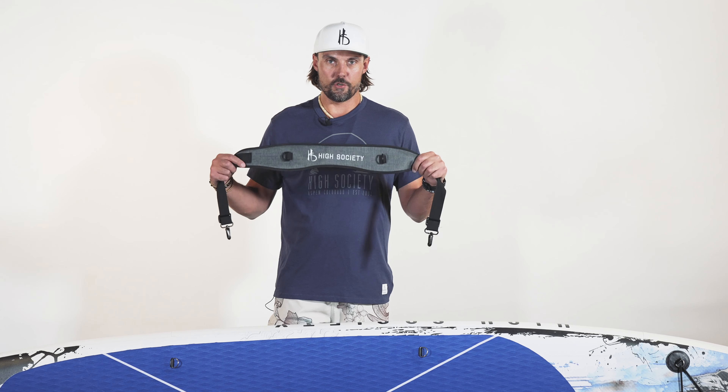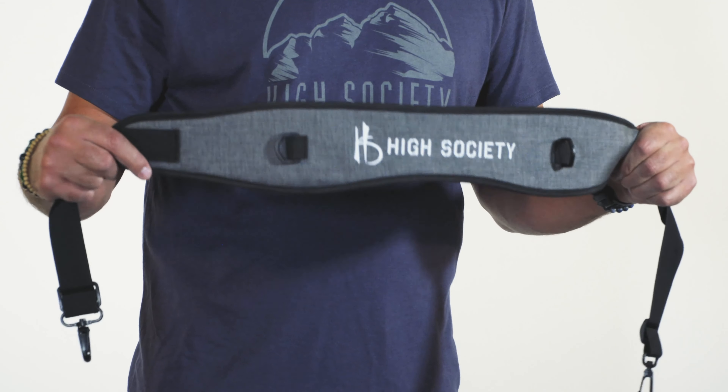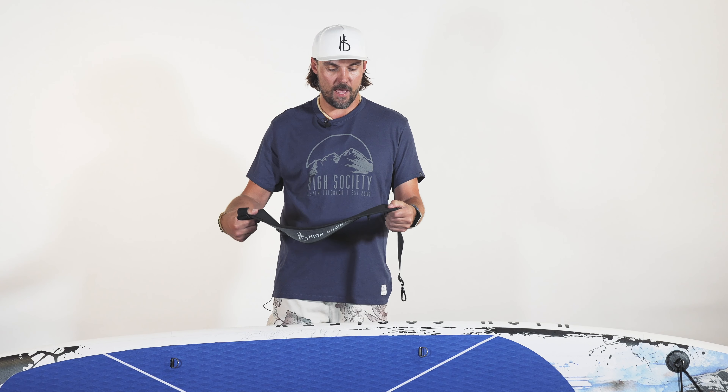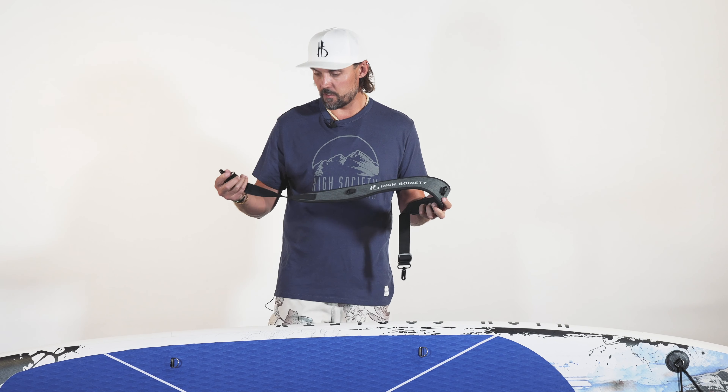This is the High Society Stand Up Paddle Board Shoulder Strap. It's a really handy accessory to have if you have to carry the board any kind of distance. It's made of heavy duty nylon, it's got a little bit of padding, a little bit of rubberization on the back so it doesn't slip, and it's really easy to install.